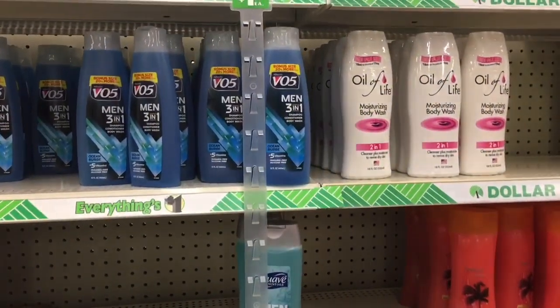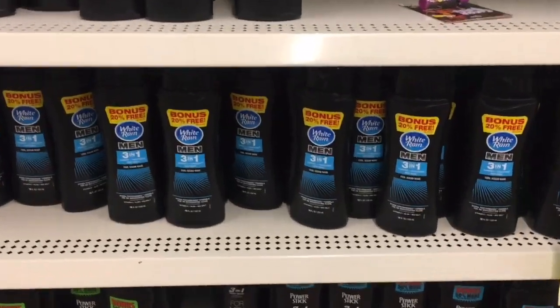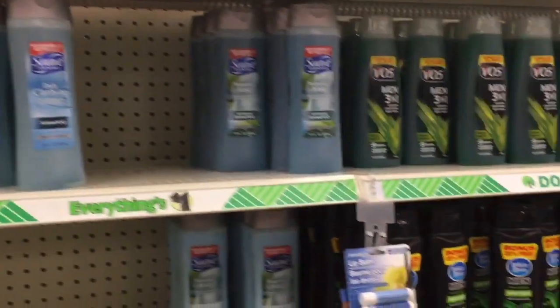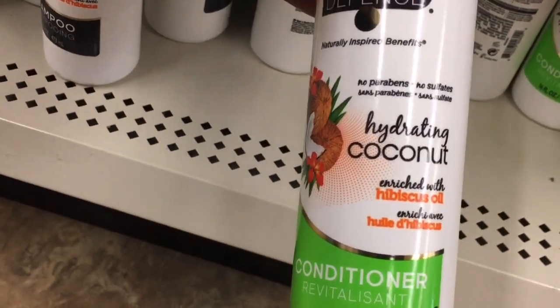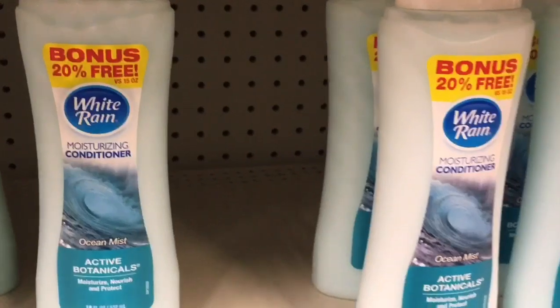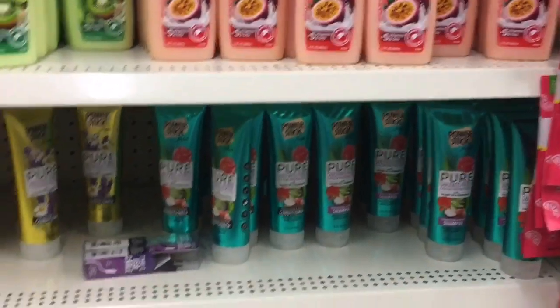They have the VO5 for men 3-in-1, they have the White Rain 3-in-1. They are going to be stocked up. They have this hydrating coconut oil right here — it's called hibiscus oil — and this is the shampoo over there as well. They have the White Rain 3-in-1 moisturize and conditioner, White Rain VSI shampoo, and all of that.